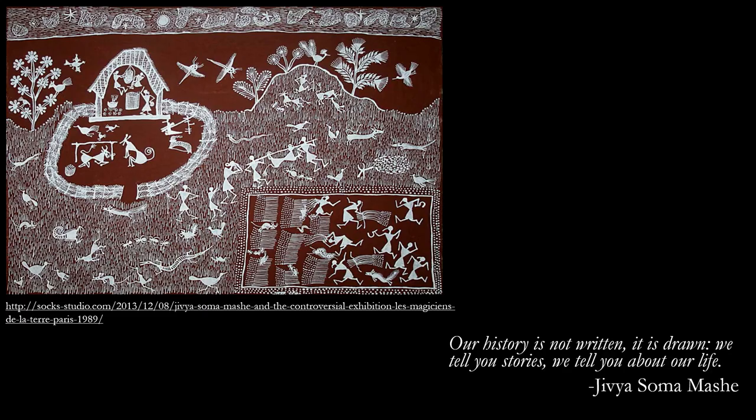Jeeva Shoma Mashe, who unfortunately passed away last year, is a very renowned Verli artist. According to him, our history is not written — it is drawn. We tell stories, we tell about life. So the Verli art is actually the history of the Verli people, not written in words but drawn. This is what they think about the Verli art form.